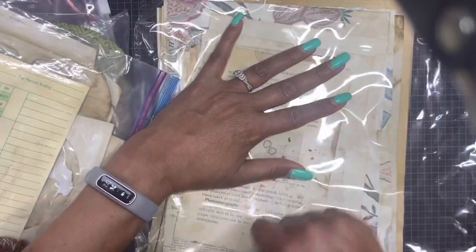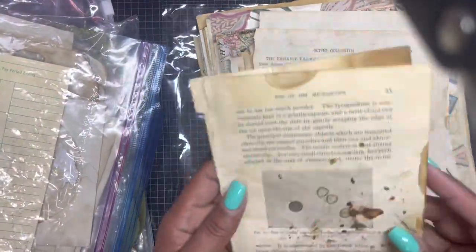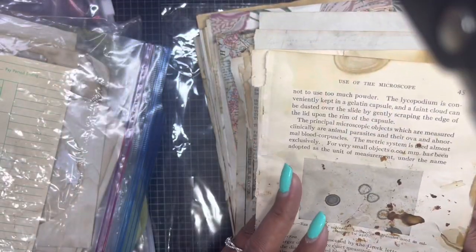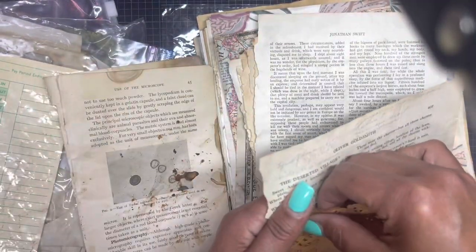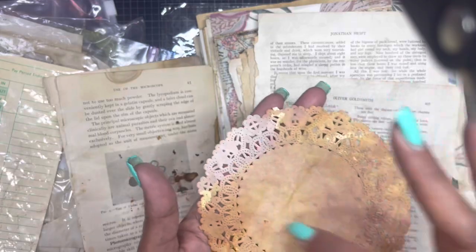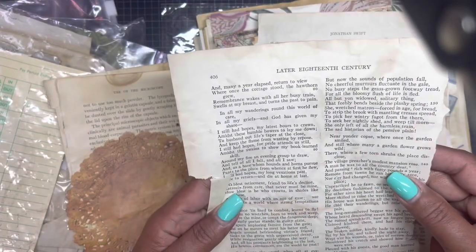She gave a huge assortment of paper in here, including wallpaper. We have some antique paper — you can feel the frailness of it. It looks like a science book: 'Use of the Microscope.' Look at this story — 'Let it go, let it go.' Love the different hues.